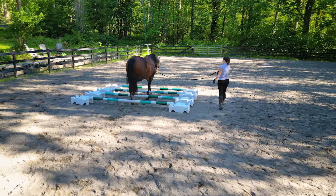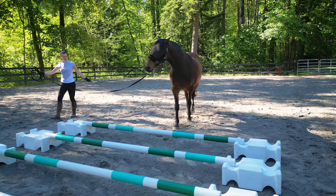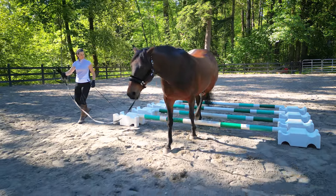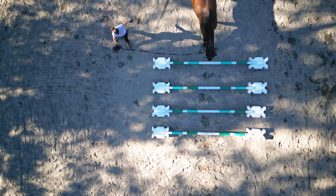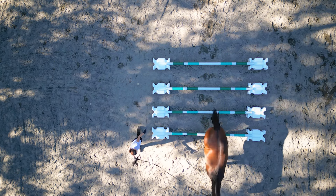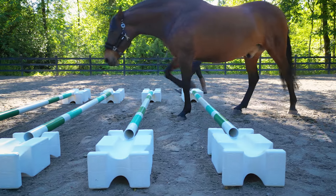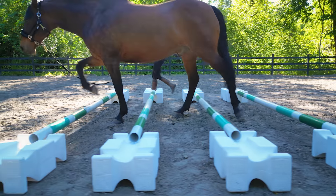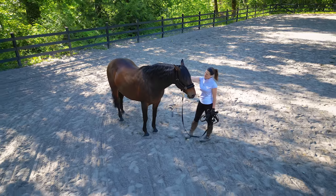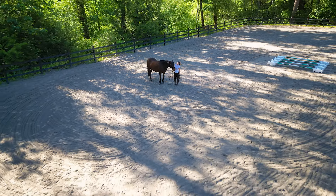You're going to want to try to make them as straight as possible through these poles because they are having to use their stabilizing muscles to lift and get propelled through. You're going to want to make sure that they are set up well, so if they are not straight coming in, I sometimes will just go around and not actually make them go through the poles. Remember that keeping them in a nice energetic walk can also help with getting them straight. After three to five times, quick congrats and you are done with this exercise.